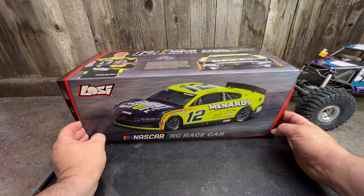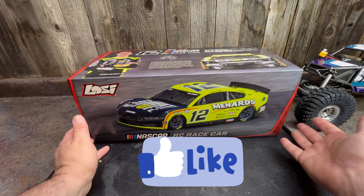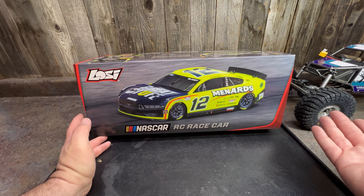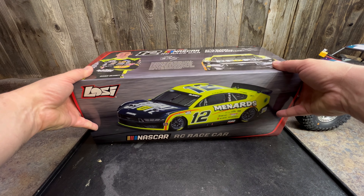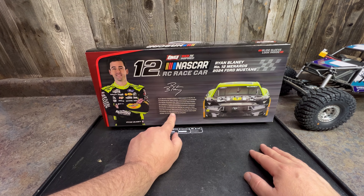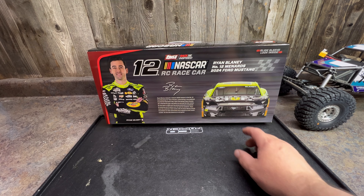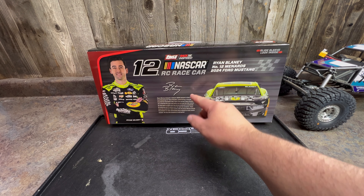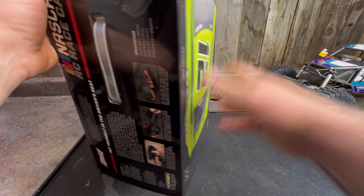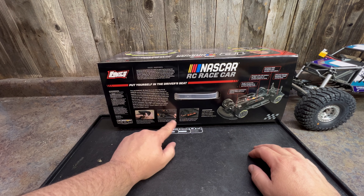This box is a sleeved design, so the actual box is inside this sleeve. The sleeve is to protect the window that's inside. This shows the car moving on the track and kind of shows you the style. This here goes over who Ryan Blaney is — he's the 2023 NASCAR champion, he's got a little bit more information, he's the number 12. If we flip it over, it goes over the features of the car: the remote, wheels and tires.